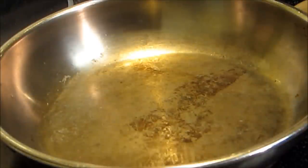Hey everybody and welcome to the Wolf Pit. I'm going to do some chicken wings tonight. I haven't done chicken wings in a while. I'm going to do something a little bit different and hopefully they turn out good.